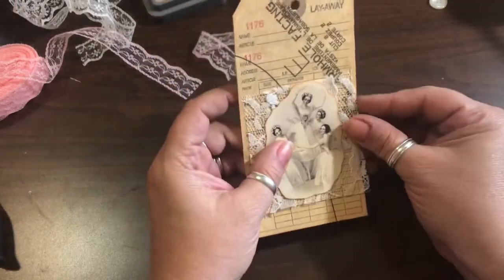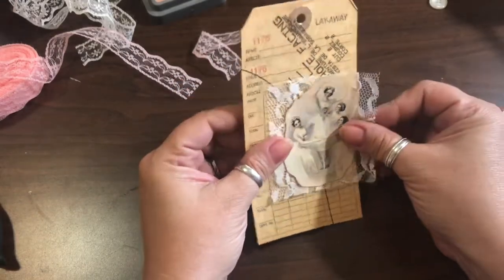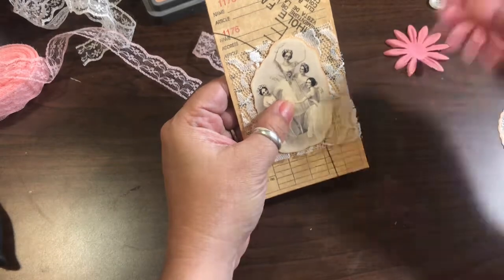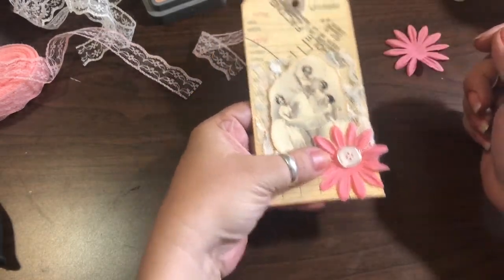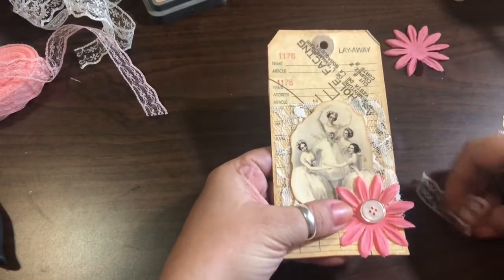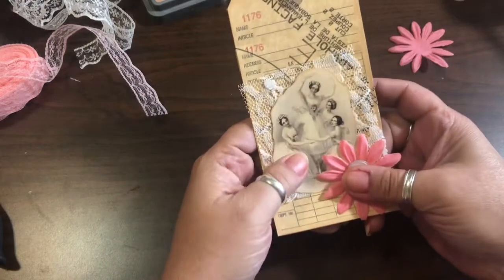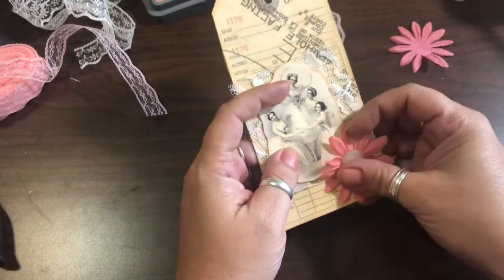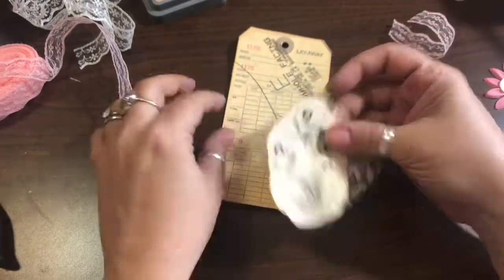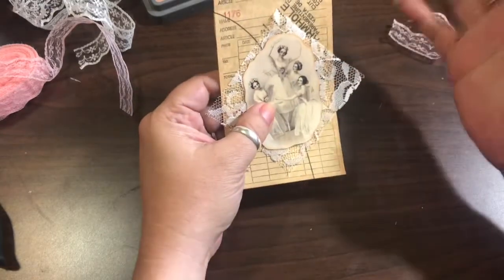I could sew around this ephemera with lace and then trim around it to place on the tag. I want to put this piece of ephemera here, then I have these flowers to put at the bottom with a button. The lace topper will go at the top — I think that'll be really pretty. I just happened to see that lace sitting there and thought, oh, that's pretty.